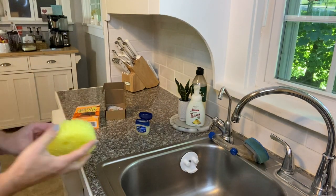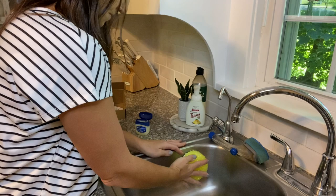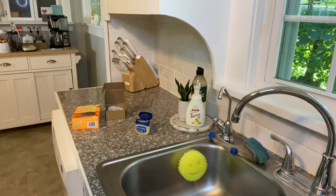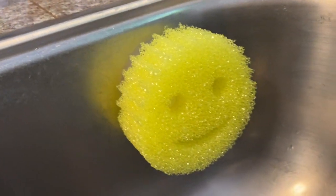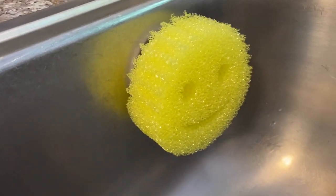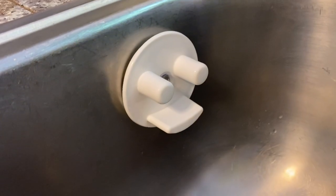The sponge holder can suction to any clean, smooth surfaces like mirrors, glass, tiles, stainless steel plates, iron plates, aluminum plates, and plastic plates. It functions best when coated in petroleum jelly on the suction cup, especially for stainless steel sinks.